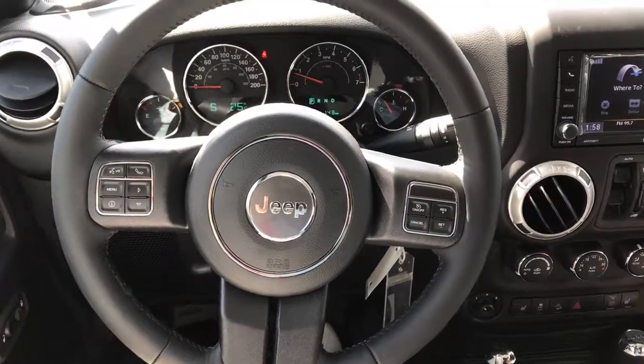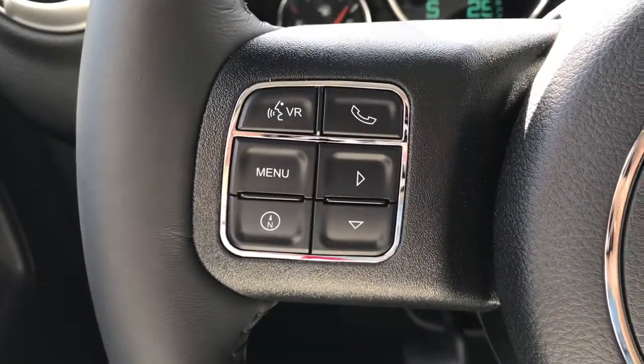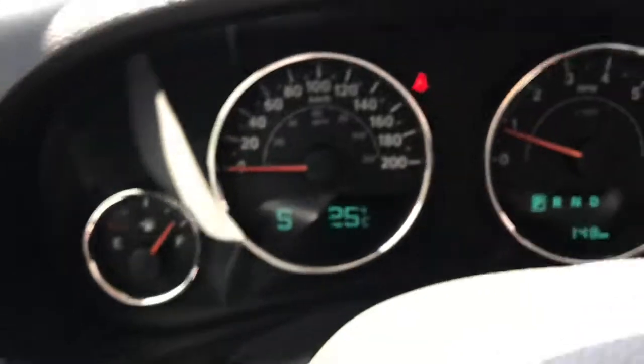Taking a look at our leather-wrapped steering wheel, on the right-hand side we can see we have all our cruise control options, and on the left-hand side you can see we have our menu, our navigation compass button, dash controls, voice recognition, and our phone command.